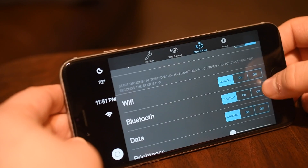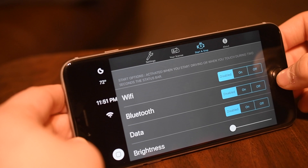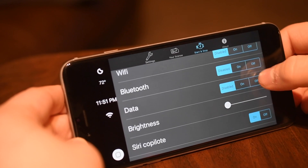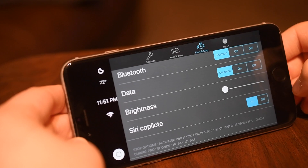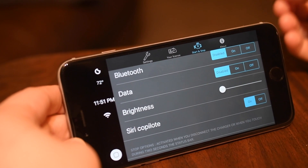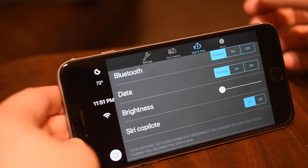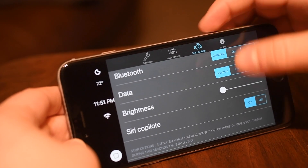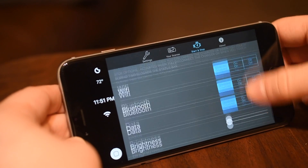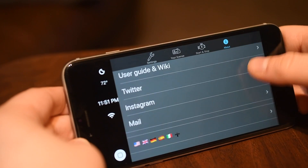This third tab has more features new in the 2.0 version — that's start and stop. So when you start your car and when you stop your car, what do you want to happen? For instance, when you start your car, you can disable Wi-Fi and Bluetooth, turn off your data, and set your brightness to a certain level. You can also activate Siri co-pilot, so when your car is on and you tap on those applications, it'll pop up with Siri asking who do you want me to call or who do you want me to message. Then you have the same options for when you stop your car.